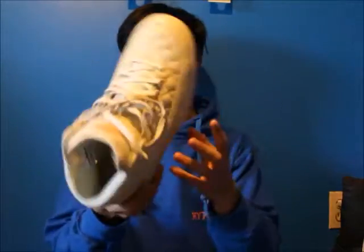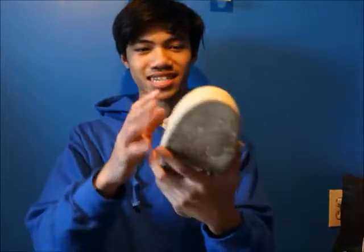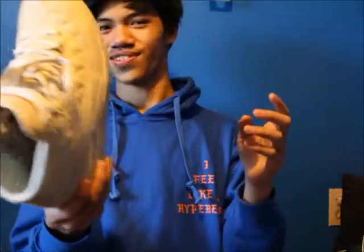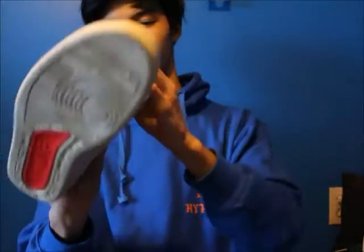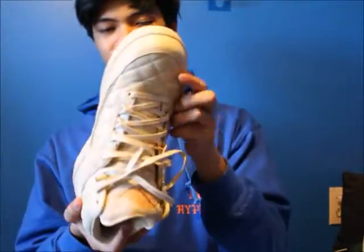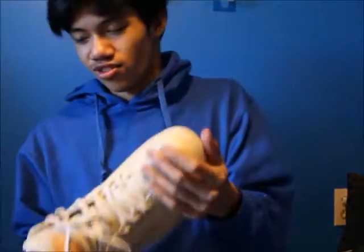Here are my only pair of 2s — the Just Don Beach. Amazing quality. My mom won these for me on the Sneakers app — she's the only one out of everyone I know who won. Crazy crazy quality, super super super soft, amazing suede. Just an overall great shoe.